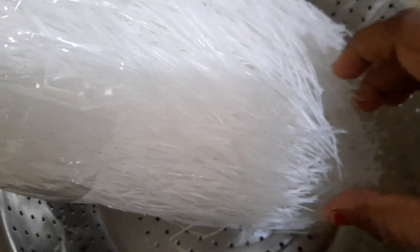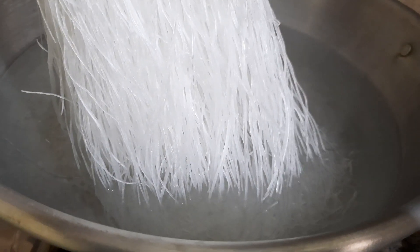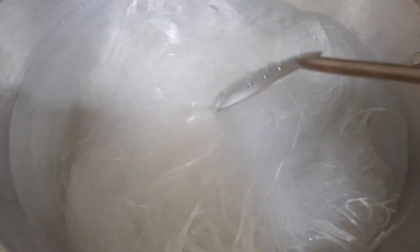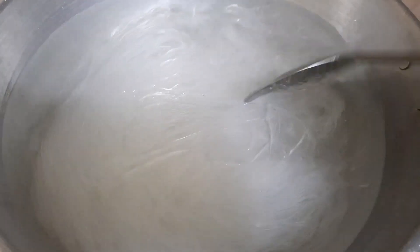Once soaked they become nice and soggy and glassy. Now let's boil some hot water. When the water is nicely boiling, let's add the glass noodles into the hot water and cook for about five to ten minutes with sufficient salt until the glass noodles are nice and soft. You can see that the glass noodles are now nicely cooked — let's strain them and keep aside.